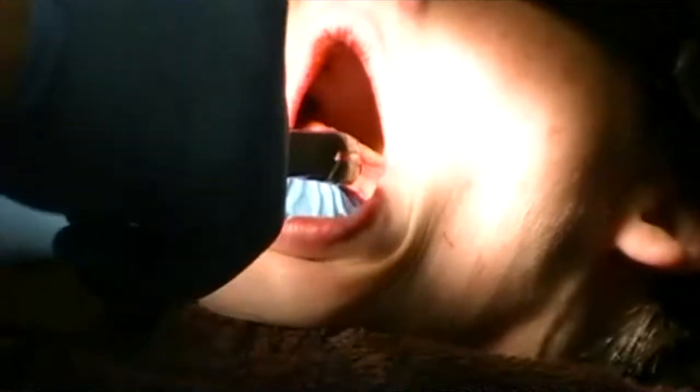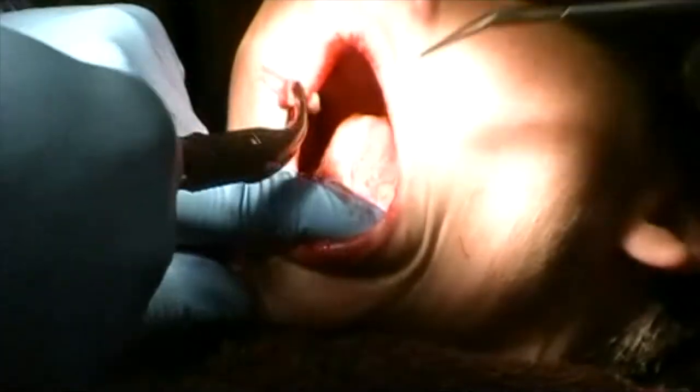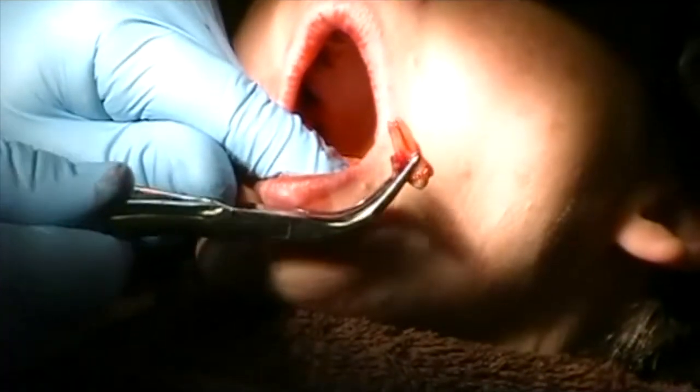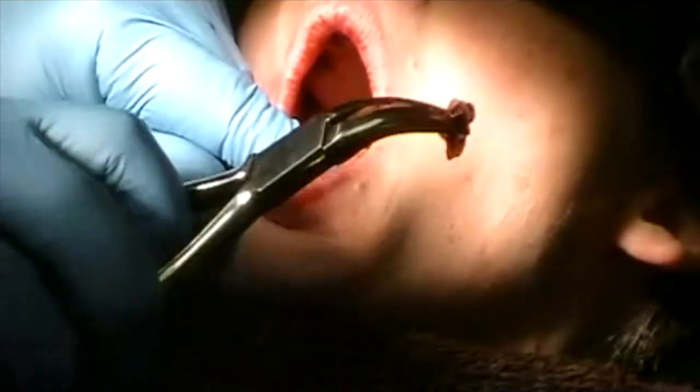I've got some soft tissue that needs to come out. But again, two-rooted, badly decayed tooth on the facial.